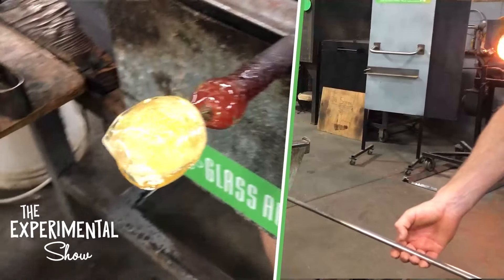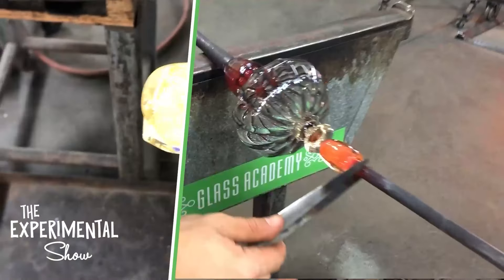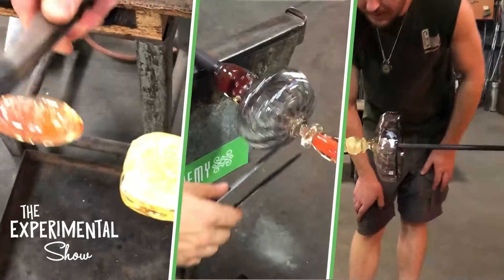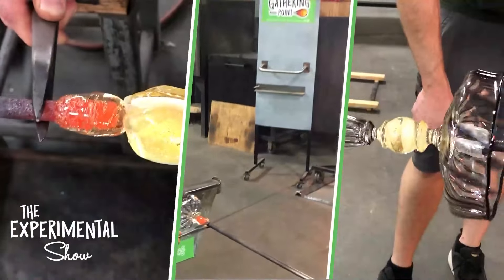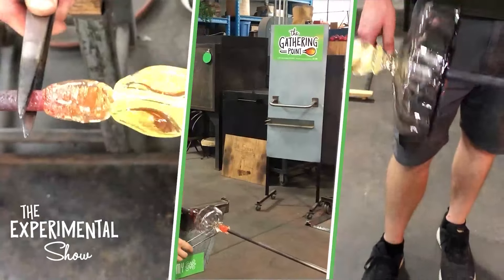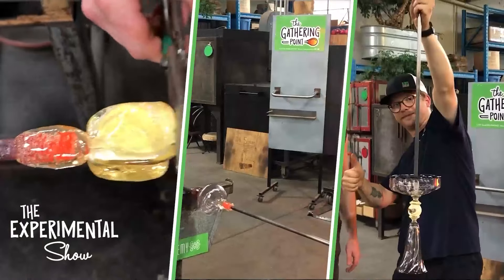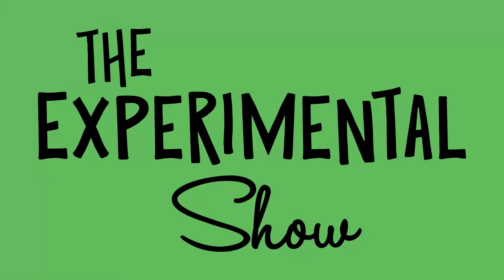What's happening everybody? We got a super cool, super tight experimental show for you today. Look at all this action. This is the Glass Academy, this is the experimental show. You got myself, Jacob Nordine, Joey Walker working with us. We got Michelle on the camera. Family business out of Dearborn, Michigan, and we're making some pretty nice stuff today.